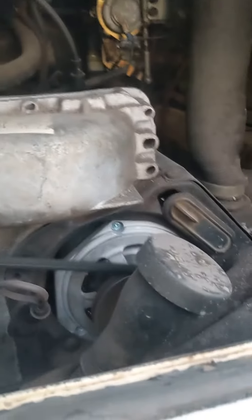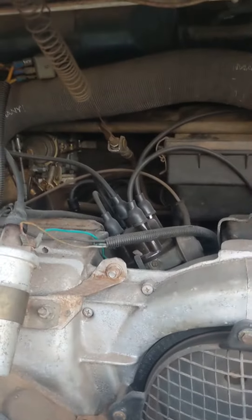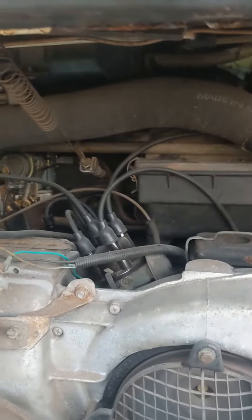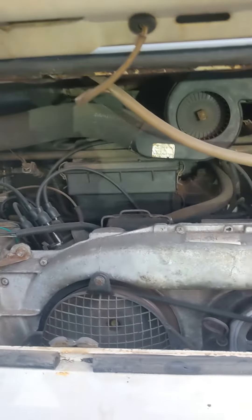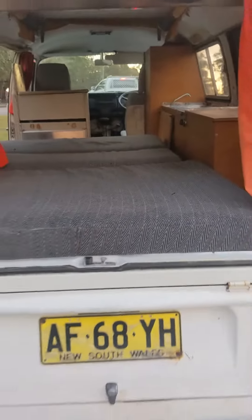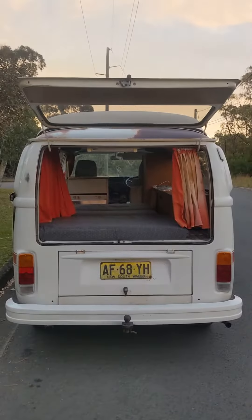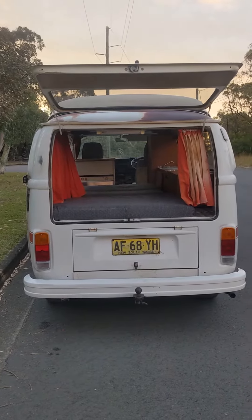New alternator, new leads, plugs, points condenser, cap rotor. Set all the tappets. This is a pretty cheap, straight combi that's pretty much ready for you to go.